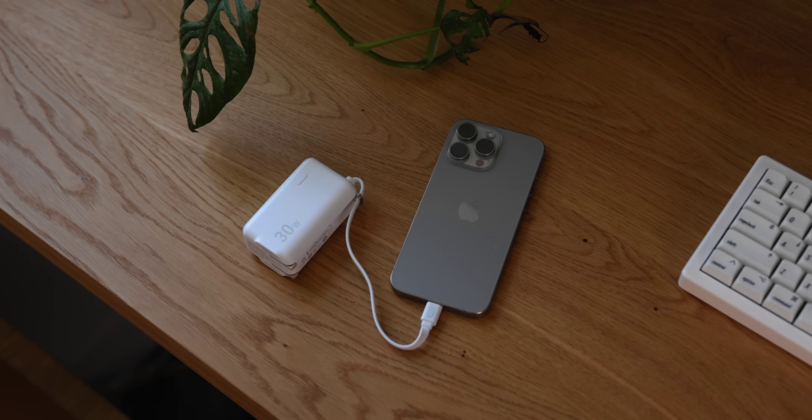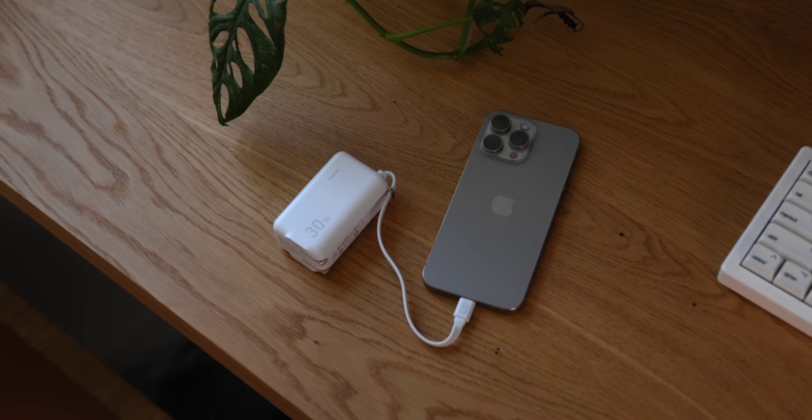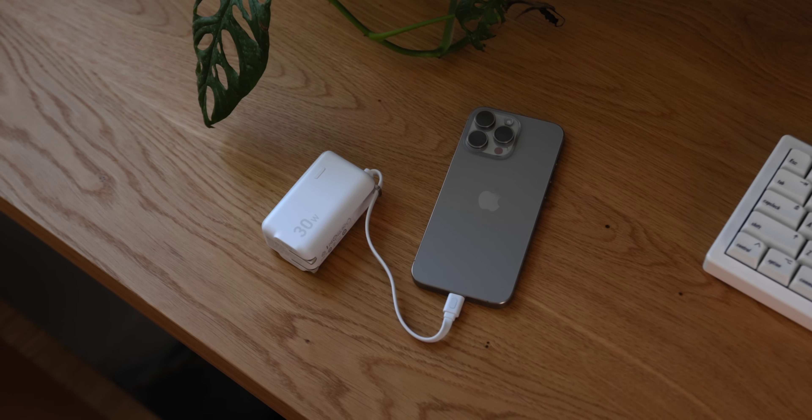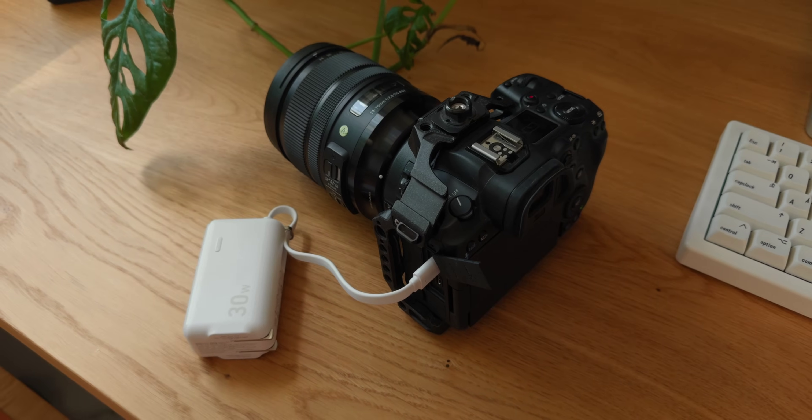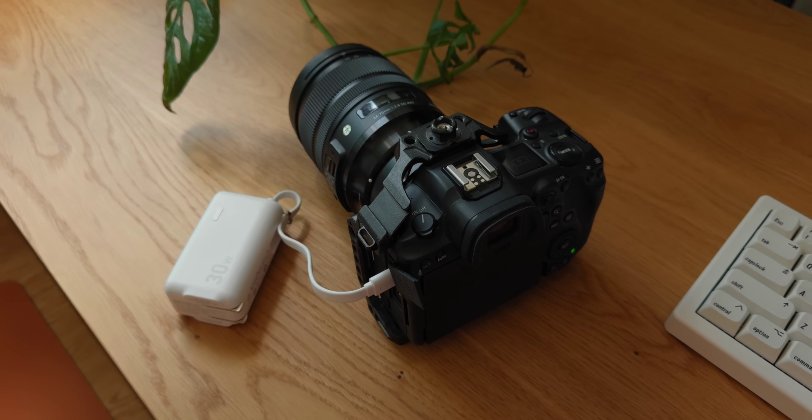All of these items charge over USB Type-C, which means I can put the Anker charger in my bag and take care of all of them. If I'm out and my iPhone is running low, I plug it in and charge it up quickly — for an iPhone 15 Pro you can go from zero to 100% in 95 minutes with just the battery pack. If my camera starts to run down, I can recharge that too. And when I get back to wherever I'm staying, I can plug this into the wall and recharge all my devices, not only with the built-in cable but also by plugging in another USB-C cable, giving you the best of both worlds.